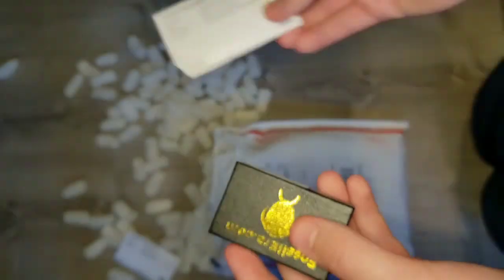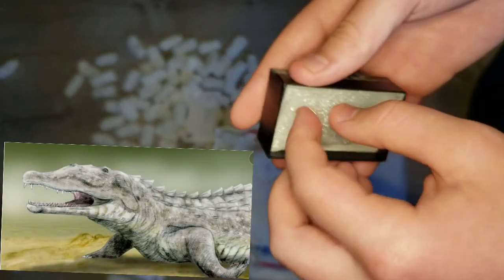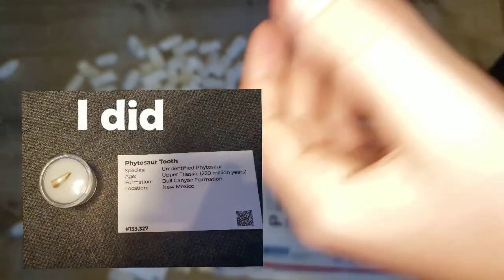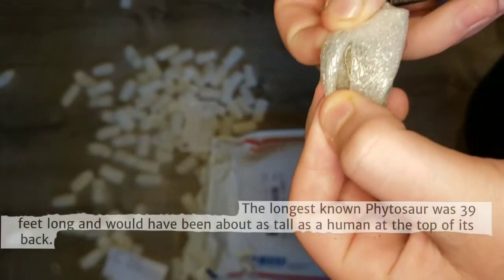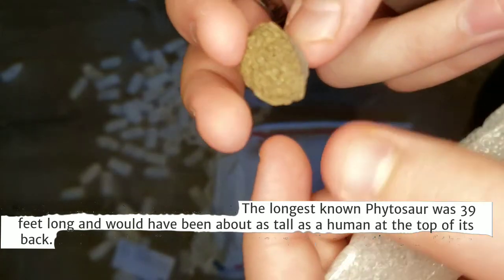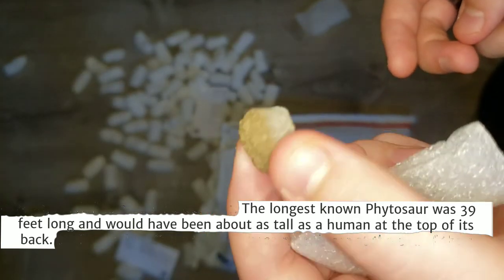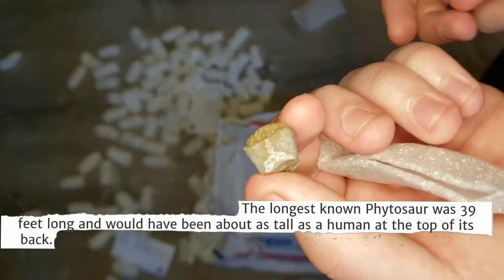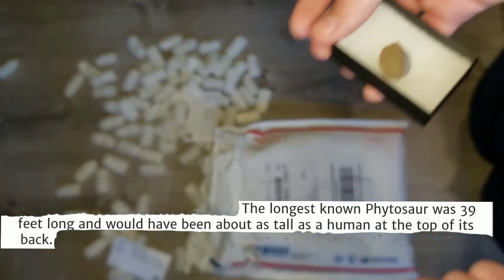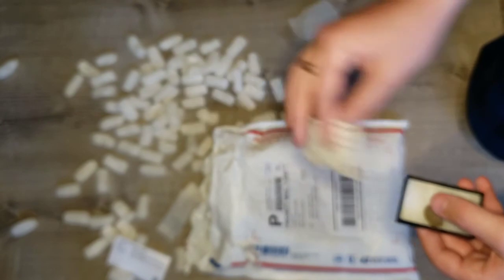Let's check out what this is. This is a toe fragment from a Phytosaur. I think I unboxed a Phytosaur tooth in a previous video, but this is a toe fragment. It's even bigger than I thought it would be. It was only $5, and it's pretty cool. I'm putting that away, and there's one more thing.